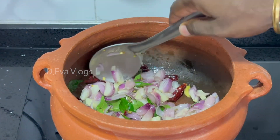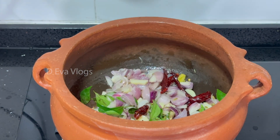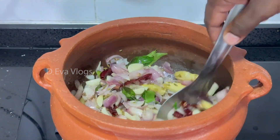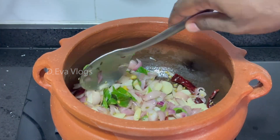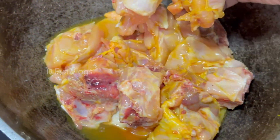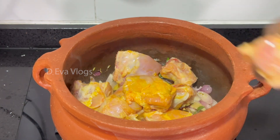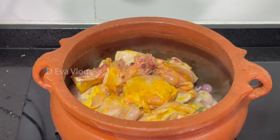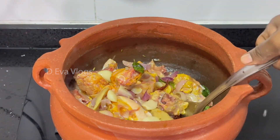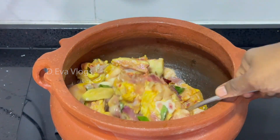If you add chicken with a sauce, add the sauce and put the chicken on low heat. Add the chicken and mix it all together.